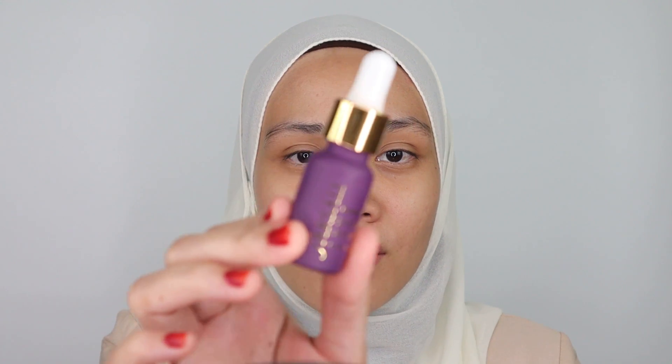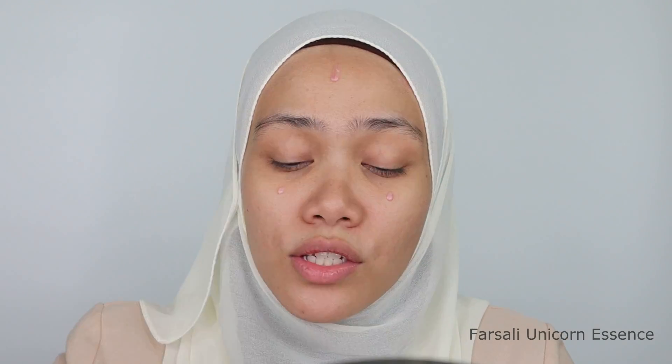First, I'm going to start off with this Forestly Unicorn Essence. As usual, I will apply 3 drops of this. I find that this essence is really good in making sure my makeup stays put and long lasting for the whole day. Sometimes I use this alone, but other times I will put primer on top. For this tutorial, I'm going to be using this essence only as my primer.